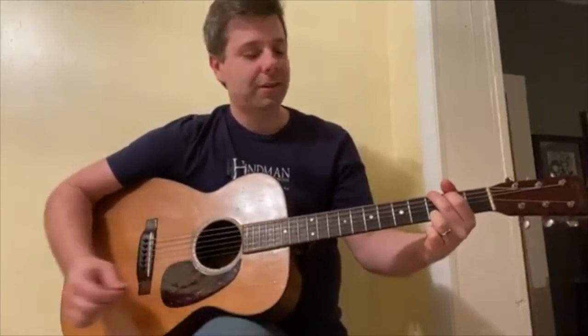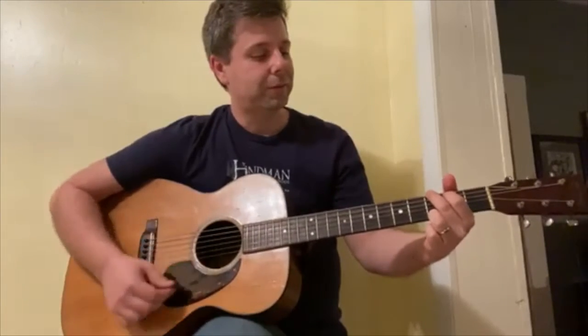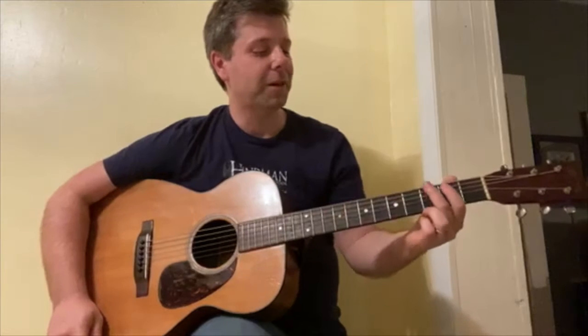It's a tune called Buffalo Gals and it starts in the key of G. It's a simple little song, but it's a good song for you to start your rhythm and your chord changes on.